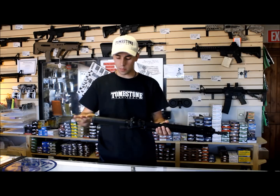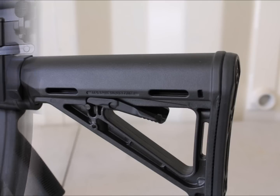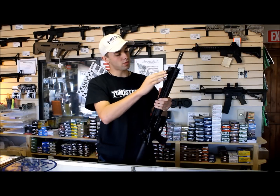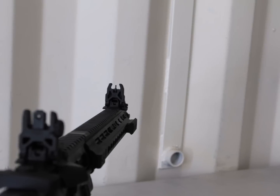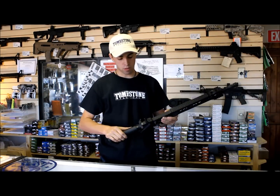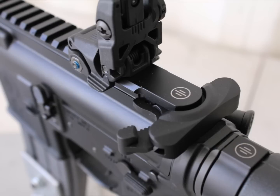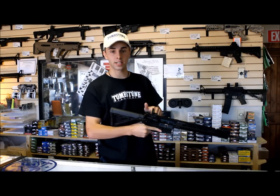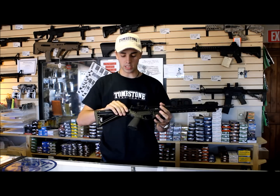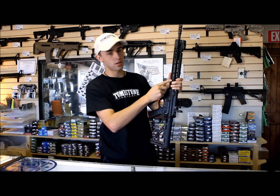You've got some Magpul furniture on here as standard — the Magpul stock and Magpul grip. It's a great gun in general. Magpul flip-up sights as well. You do have an adjustment for your piston. It's got the Bravo Company charging handle on it with an extended latch, so you can grab it a little easier. Also, there's a Primary Weapon Systems single point sling setup with two mounting points, plus an additional mount up front.